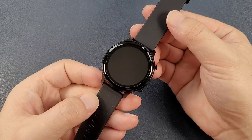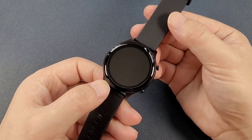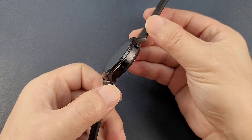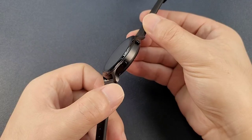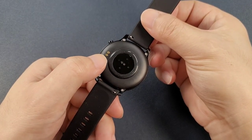Then we can have a look at the watch. This watch has a 1.28 inch screen. And on this side, it has two buttons. And on the back, here is the charging interface.